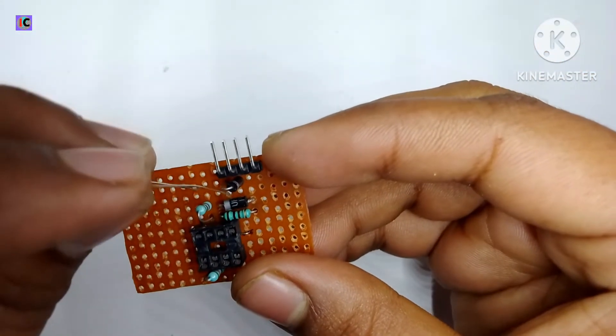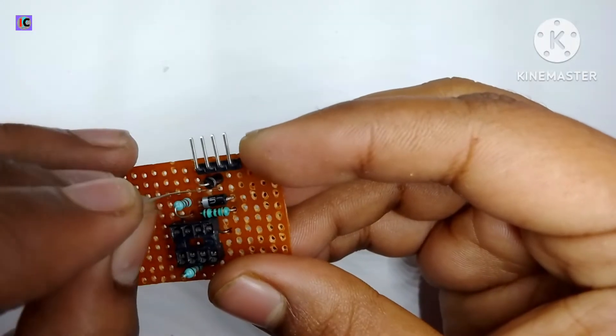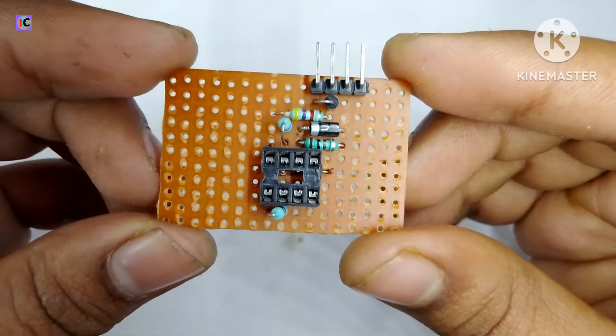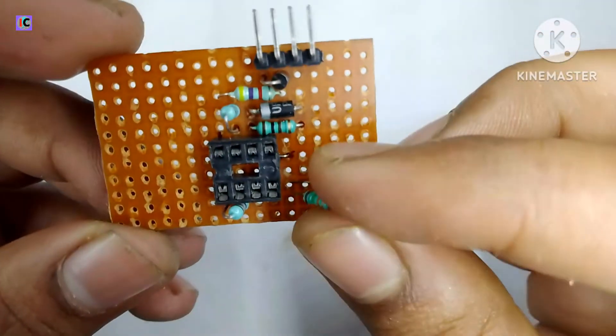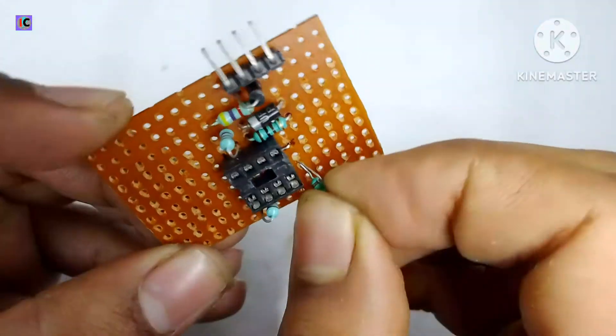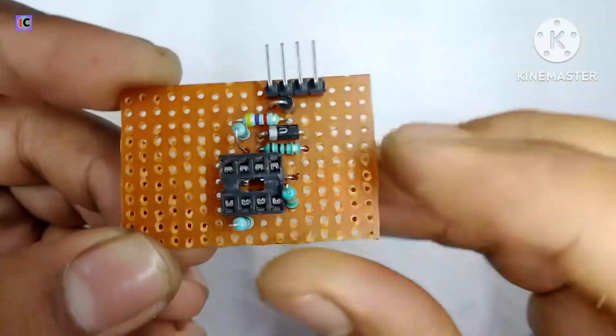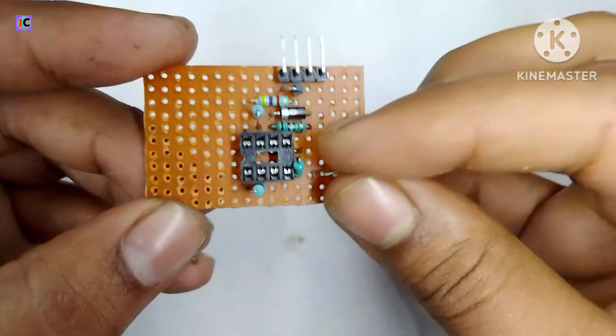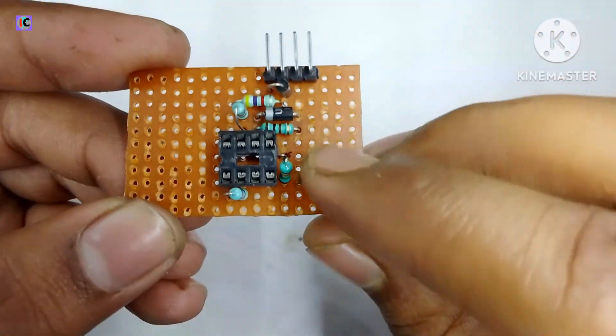Here, a 4.7 kOhm resistor is connected to ground, and this will power the LED which is an indicator. Here I am using a 15 kOhm resistor between pin number 4 and 8 to make the RT timing for our oscillation frequency.